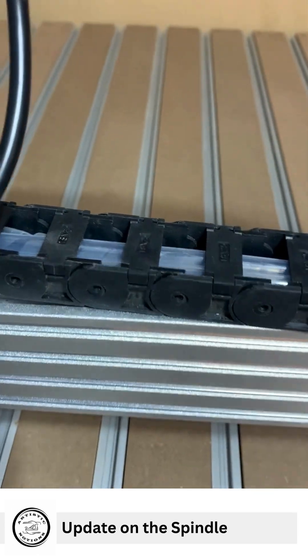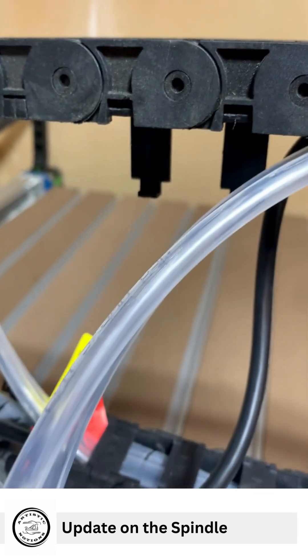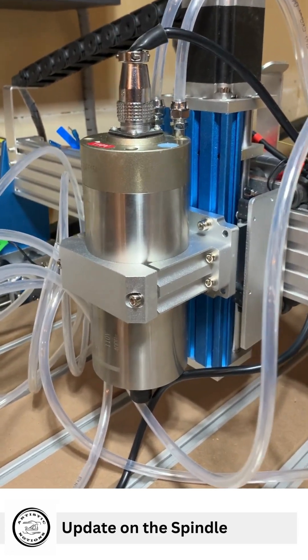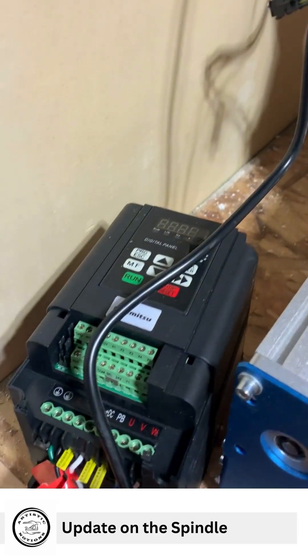You clip that shut — there you go, ladies and gentlemen. That's what she looks like, and that's our VFD.